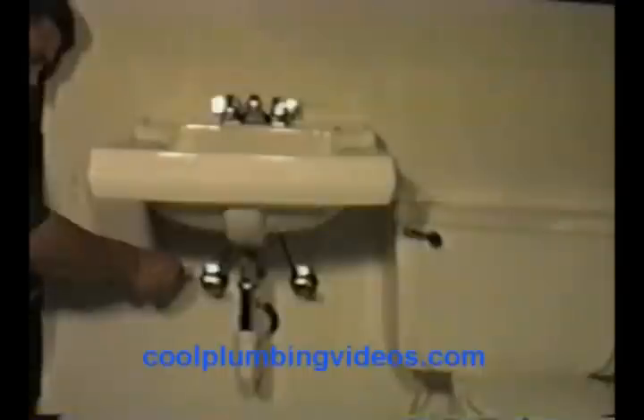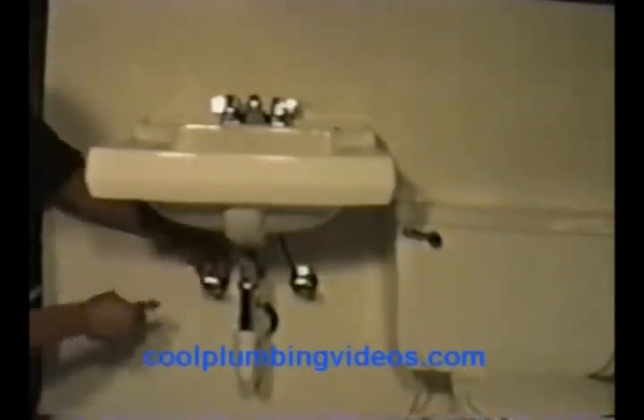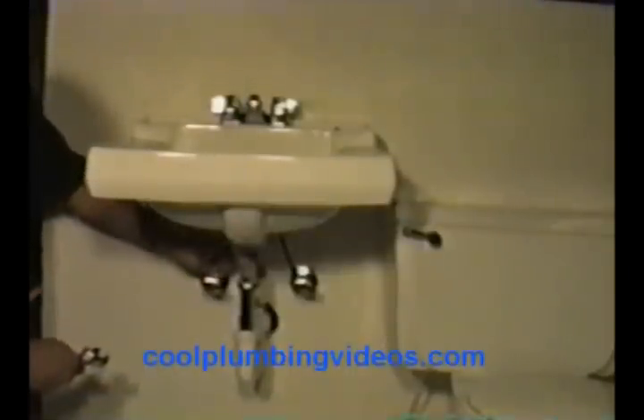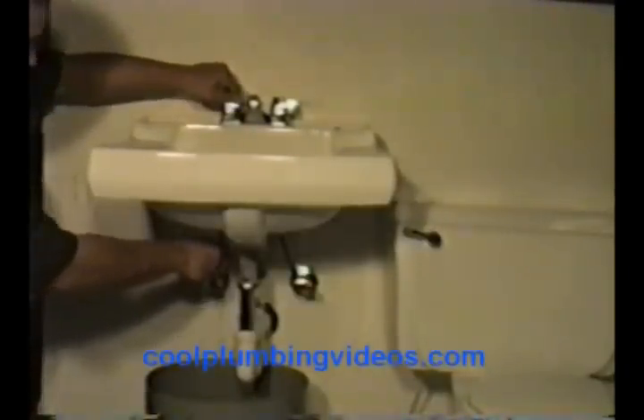Now the first thing we want to do is grab our crescent wrench and let's disconnect it here from the supply lines first. Find a bucket or something that you can put under there to catch the water as it comes out. Pull this one out, and you notice when I go to open this faucet here, the water that's trapped in the line will fall right out. Let's get that water out — we're going to make as little mess as we can.